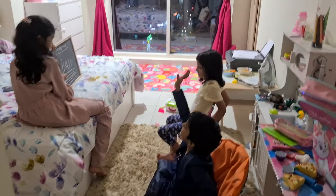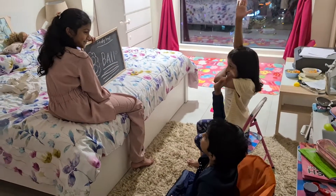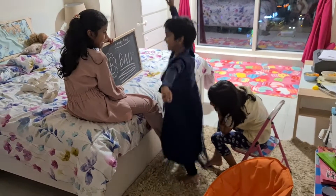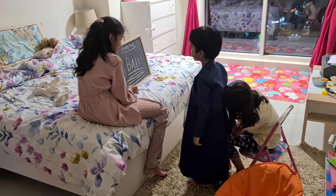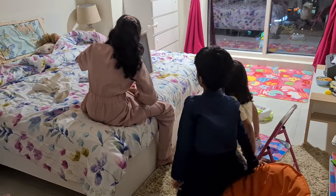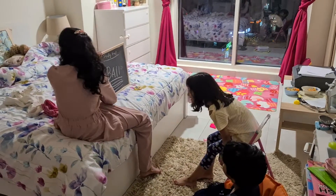What letter is this? B. Just raise your hand, I will find it. Rashi, come. What letter is this? B B B. Now I will tell you what letter is. Z. What letter is this? E. Very good.